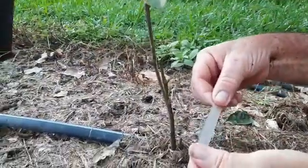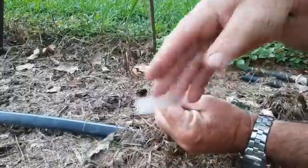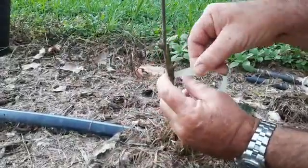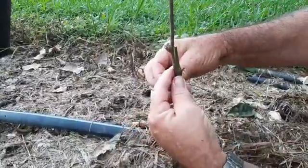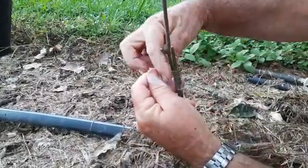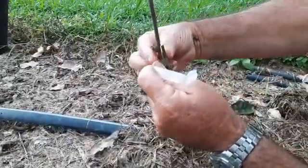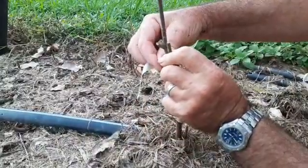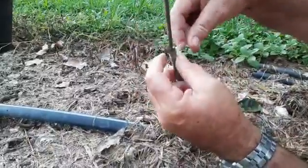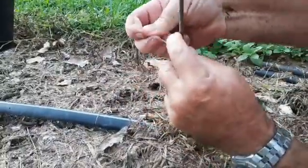Taking grafting tape — this has a little bit of stretch to it — get it started, make sure that it lines up. I don't put any over the bud itself. Make sure that the top is lining up, then just a half hitch like so.